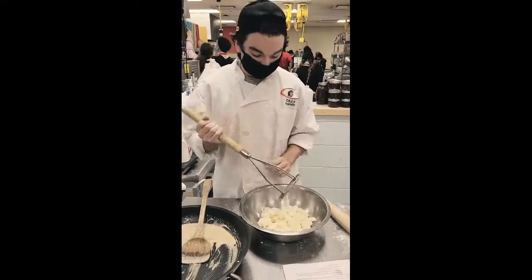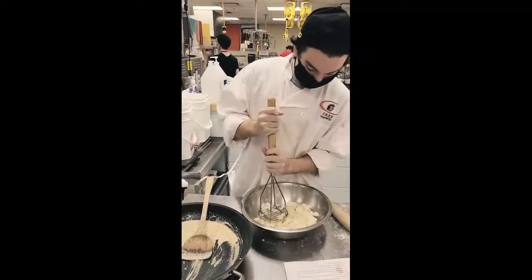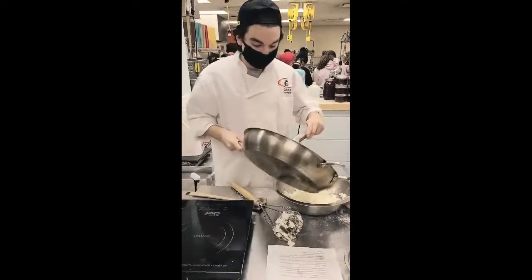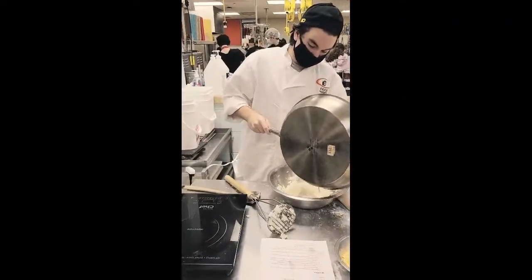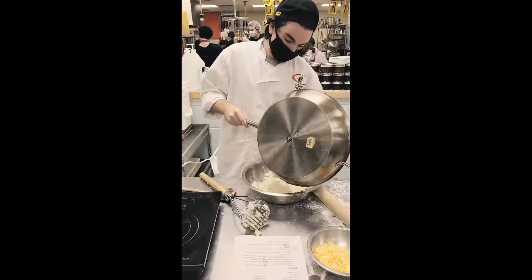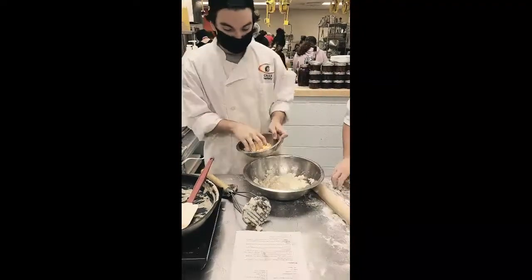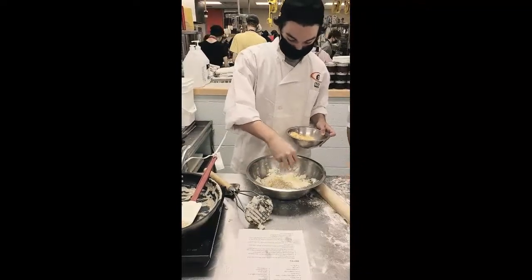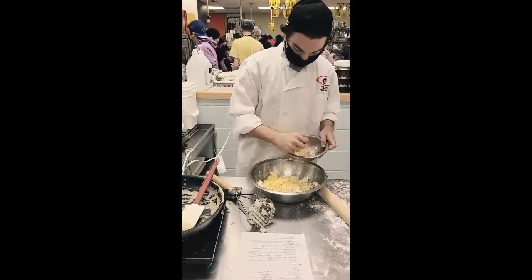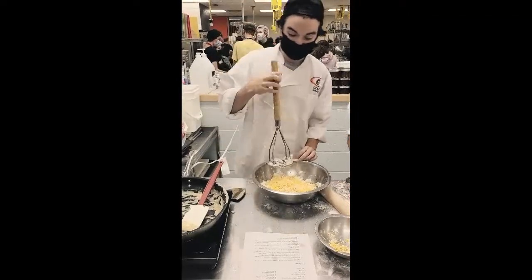For the pierogi filling, you're going to want to mash the potatoes — using a ricer would be ideal, but you can still mash them. Pour the shallot butter onto the potatoes, then sprinkle in the cheese, and mash it all together until it's fully combined.